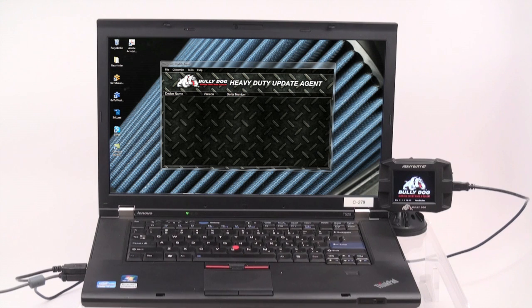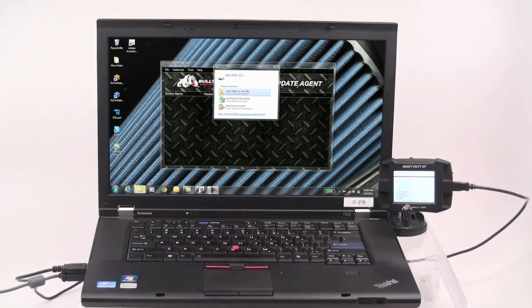The installation of the heavy-duty gauge tuner engine tuning has three phases. However, before beginning the installation, the HDGT must be updated to the current software version. Updating your device is very straightforward. Before beginning, ensure that you have the heavy-duty update agent installed on your computer — this can be obtained on Bully Dog's website. Once the update agent is installed, launch it and plug your HDGT into the computer using the provided mini USB cable.